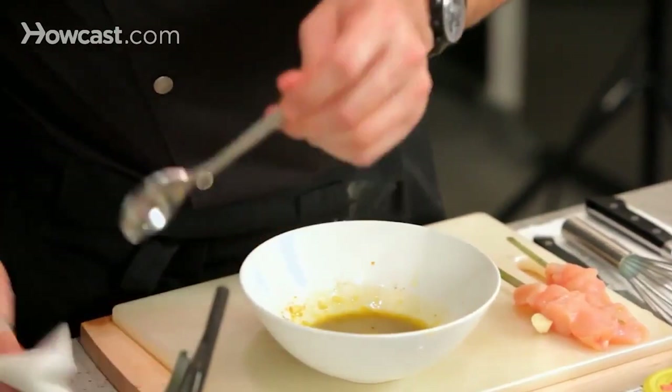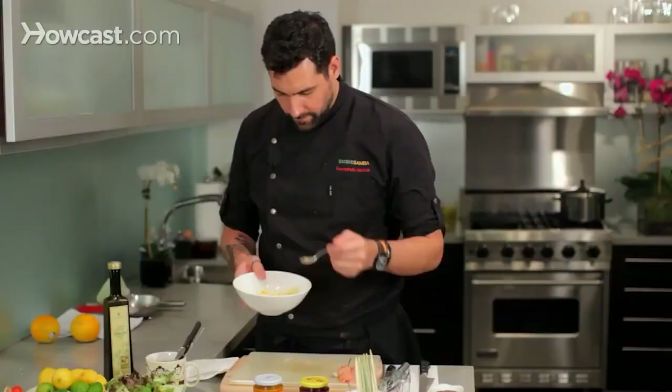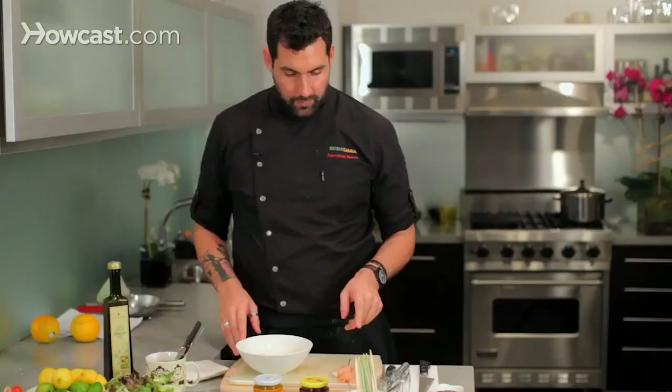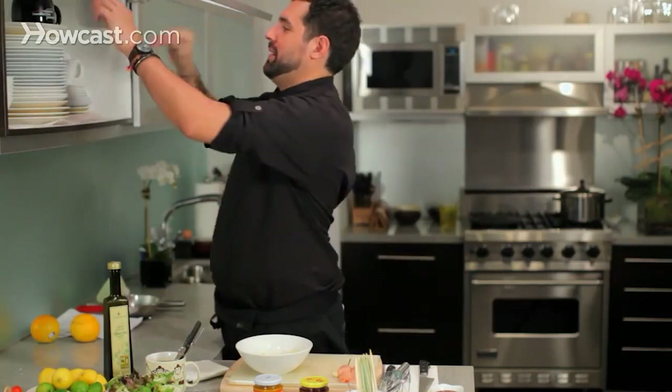We whisk it a little bit more. We taste it — mmm, that's beautiful. Remember that if we leave this in the fridge overnight, it is going to have a better taste. All the flavors are going to marry and come up, especially the cumin.